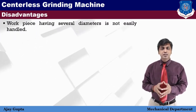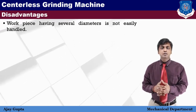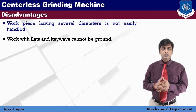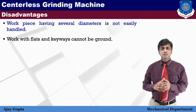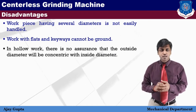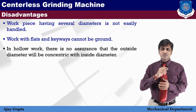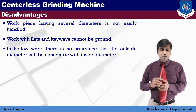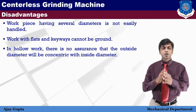The disadvantages of centerless grinding are: first, workpieces having several different diameters are not easily handled, as the regulating wheel must be adjusted for each diameter change. Second, workpieces with a flat surface or keyway cannot be ground — only round cross-sectional workpieces can be ground. Third, for hollow workpieces there is no assurance that the outside diameter will be concentric with the inside diameter, because machining is done on the outer surface and any ovality or uneven shape makes it difficult to maintain concentricity with the center hole.